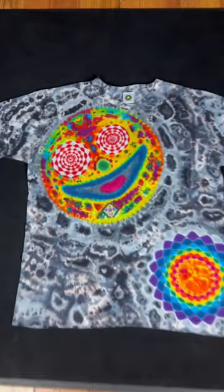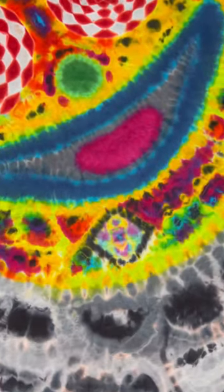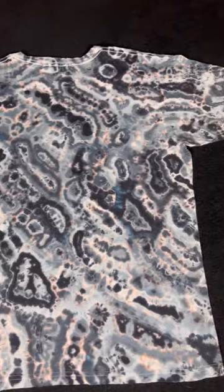And here it is. This one has a design inspired by Gongster — he makes these marbles with a face on it and I wanted to try to replicate it as closely as I could with tie-dye. It also has a sundoll and a little honeycomb design on the sleeve. And here's the back. I thought that abstract Kenny style ended up looking pretty sweet.